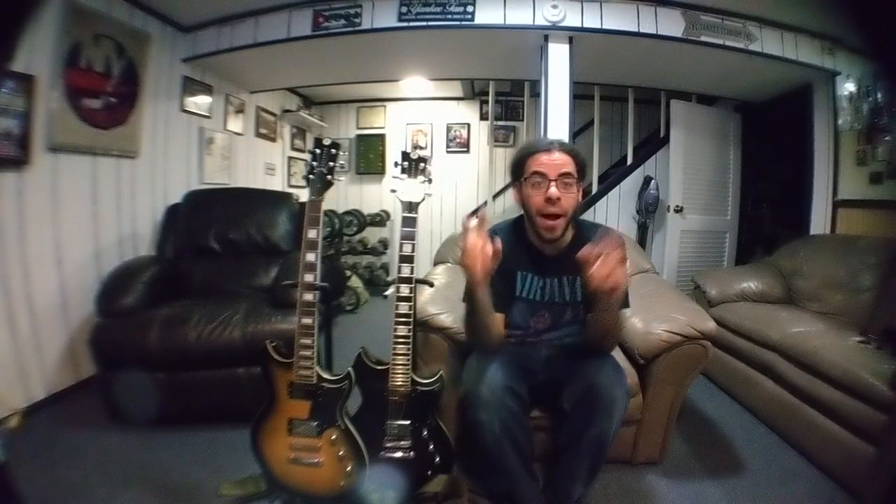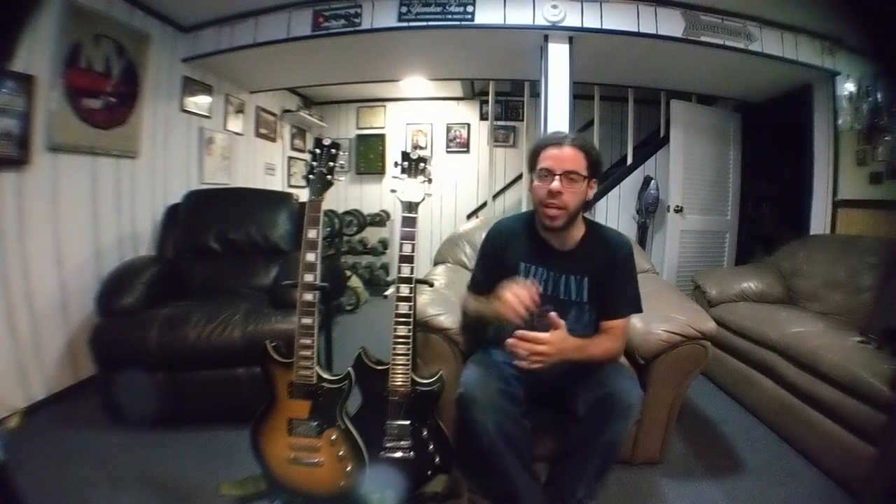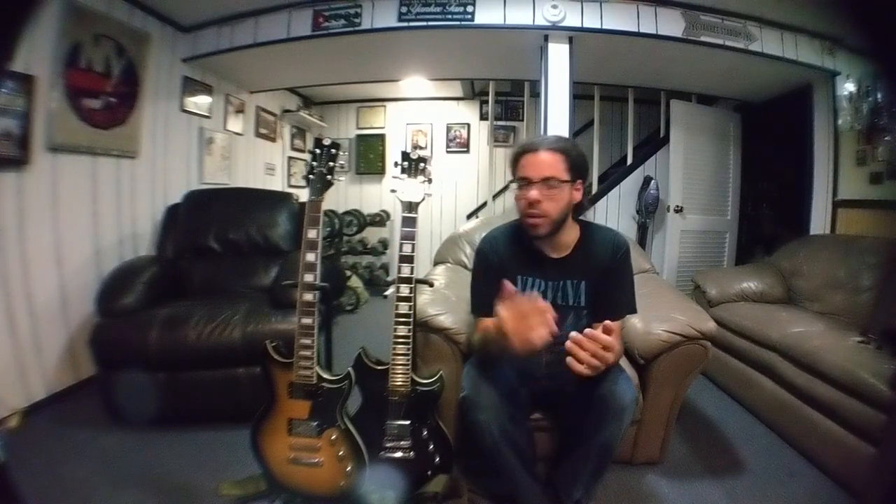What's up guys, Matty here, and today we're going to be taking a quick look at my signature Reverend guitars. Now technically these aren't signature guitars — I've had modifications done to each of these. We're going to be talking about what I've had done and kind of the history behind them.